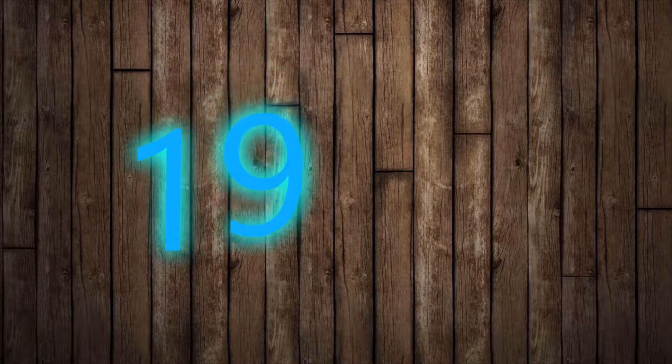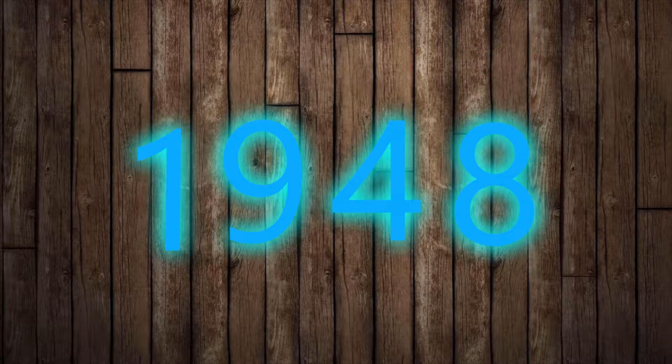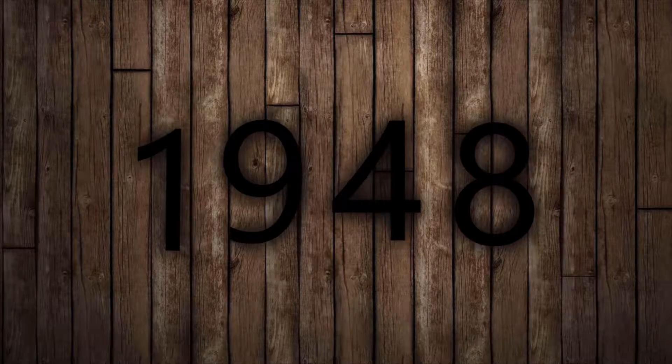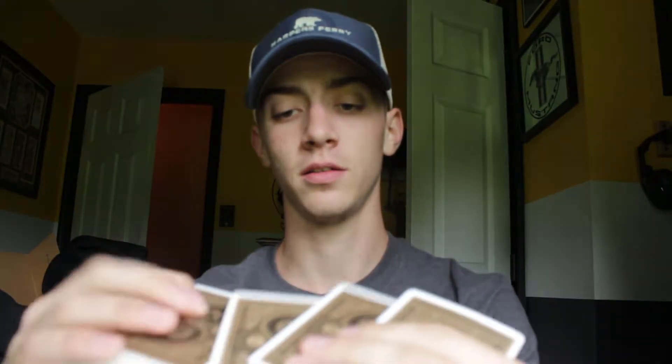What's up? I'm going to show you a card trick. Let's get it. You're going to need a deck of cards. You open it, you take out that junk.